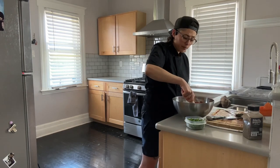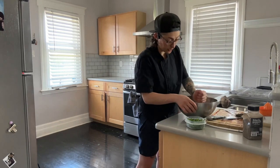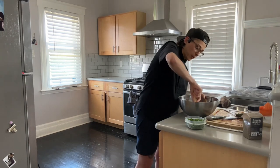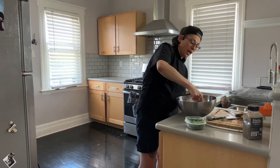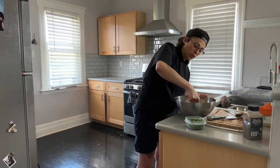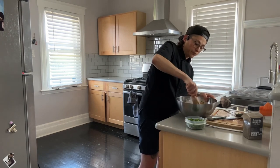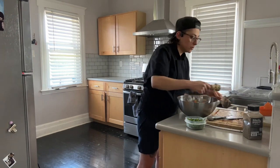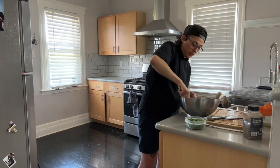Some people like to put cumin or garlic powder in their guacamole, and that's fine. I just really like it plain so it can go with anything — no cumin taste, no chili, no spice. It's literally just avocado, lime, tomato, onion, and cilantro. Do what makes you feel good.